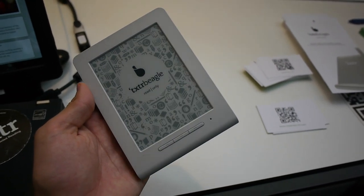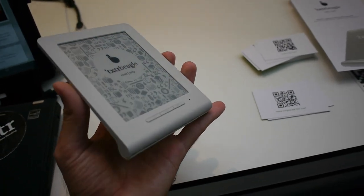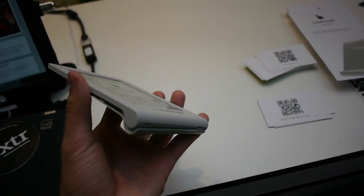George United with the brand new Texture Beagle device, which is a 5-inch ebook reader here at the Frankfurt Buchmesse 2012, and this will be a cheap device.